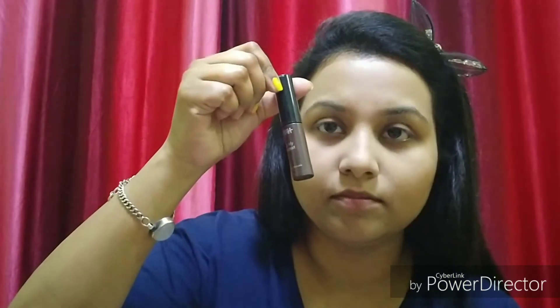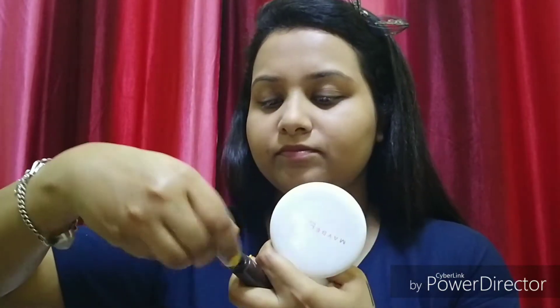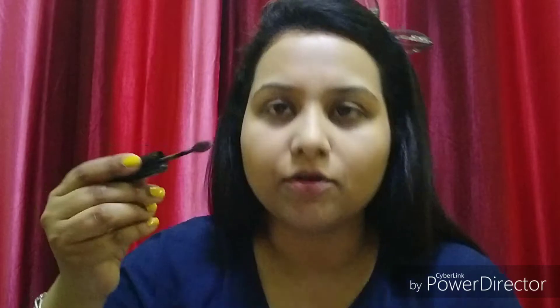We are done with the base. Now we will do the brows. You don't need to fill the brows completely — you just need to make light strokes so it looks natural. I have Nica's eyebrow mascara, it is a very good product. If you don't have it, you can use any dark brown eyeshadow. I am comfortable with this product, so we will draw the brows lightly.